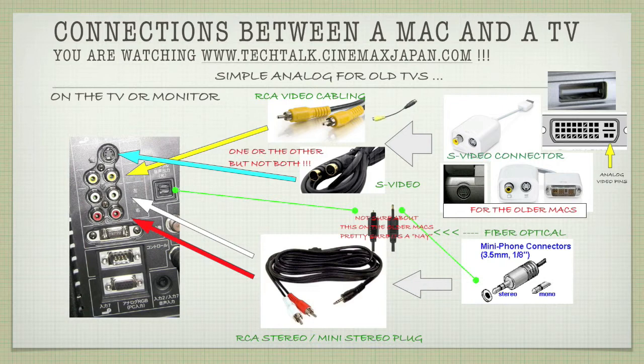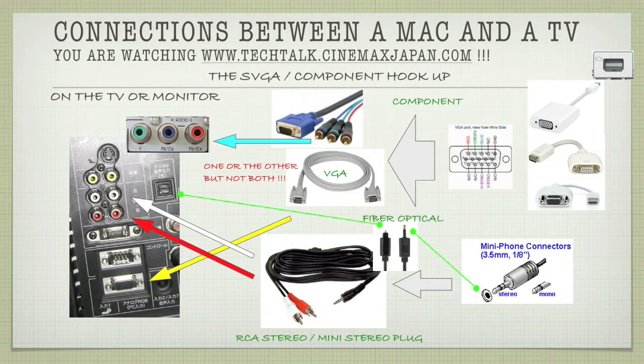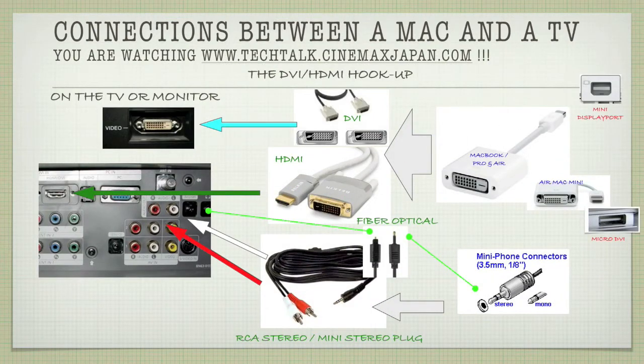Now we're going to look at the SVGA or VGA hookup — the component hookup. We say component because we have the RGB breakout off of the VGA pigtails. You can go VGA to VGA into your television, or you can go VGA to RGB if your television has the RGB input plugs, as you can see in the picture above. For audio, you can either go fiber optical or RCA stereo with a mini stereo plug.